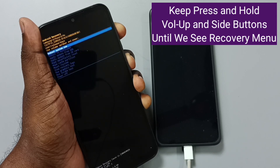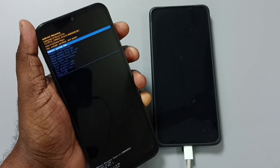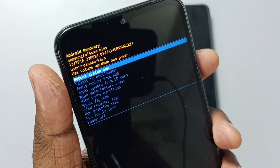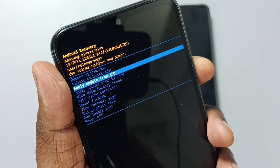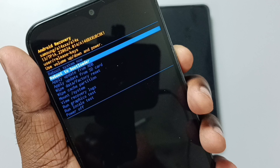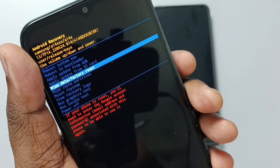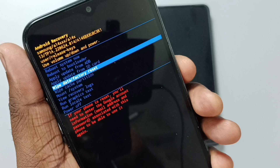See, this is the recovery menu. Now we can release volume up and power button. Using the volume down button, we can go down; press volume up button if you want to go up. Using the volume down button, select wipe data or factory reset, then press the power button to select wipe data.